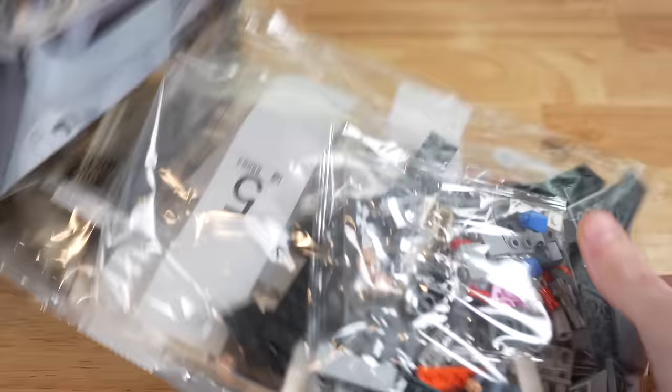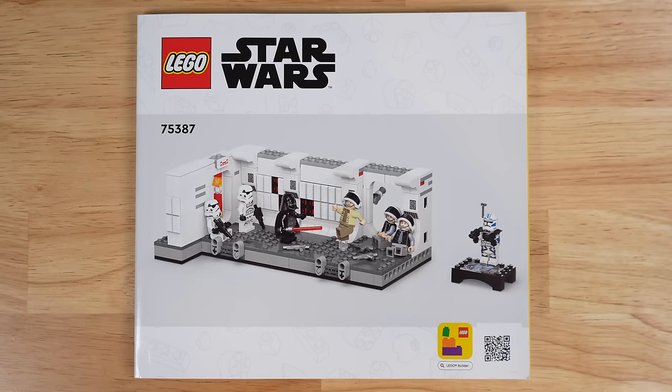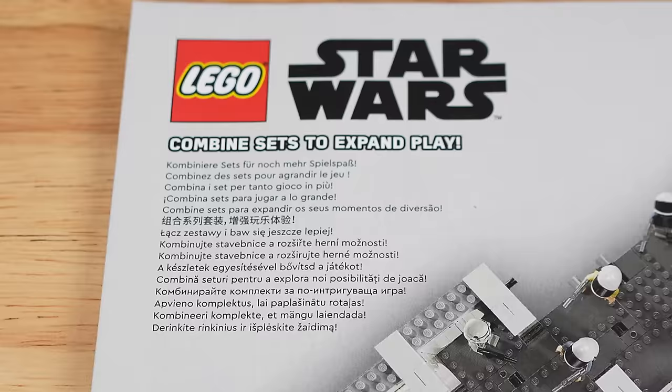Cutting into the box, you're going to find five numbered bags, and perhaps the best thing about the 5s minifigure — he's in bag number 5. You also have a sticker sheet and an instruction manual, and at the very end it shows two Tantive hallways combined together. We'll talk about that later, but unfortunately I only have one of the set today.